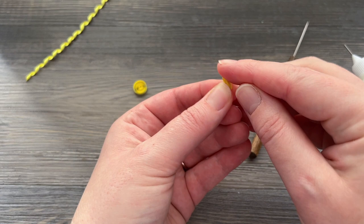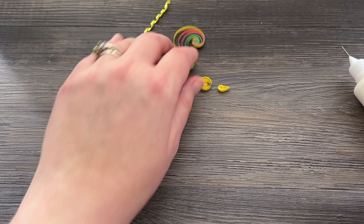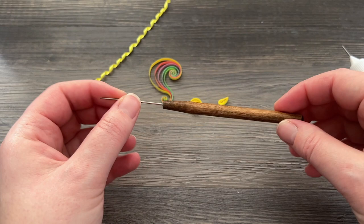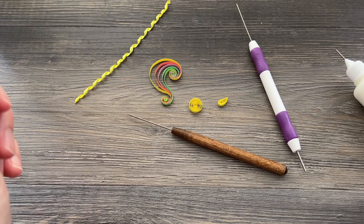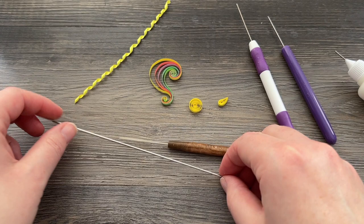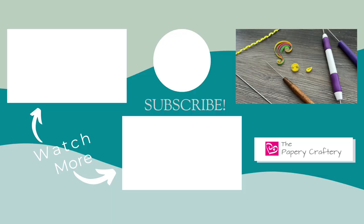It took me a while to do it because I had a hard time verbalizing exactly how to use the needle tool, but I sat down one day and I really focused on how I used my hand when I was doing it so I could explain it properly. I really hope this video finally answers some questions about how exactly to use a needle tool in quilling and why you might want to grab one. I will definitely leave links for all the tools that I used today, at least close equivalents, so you can take a look at those. I'll also leave links to the other videos I mentioned so you can learn more about those techniques. Don't forget to like and subscribe so you can be around for my next video. Thanks so much for watching — bye!